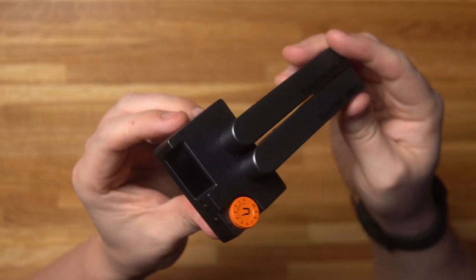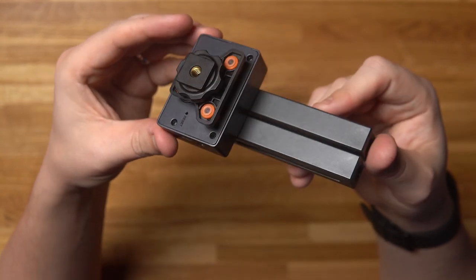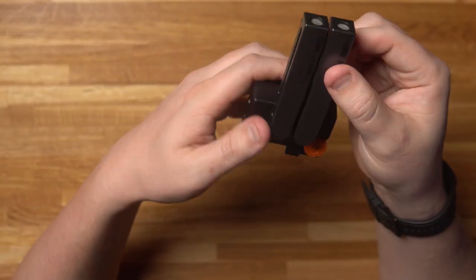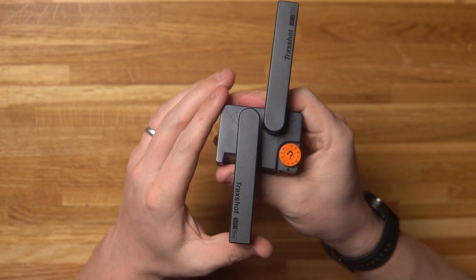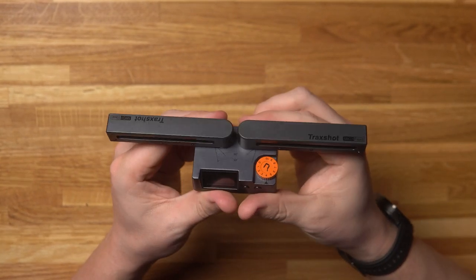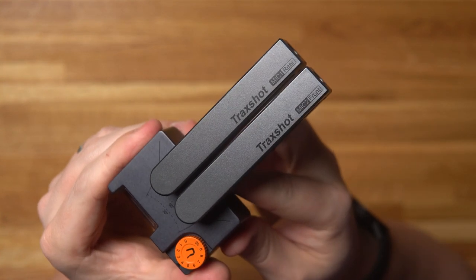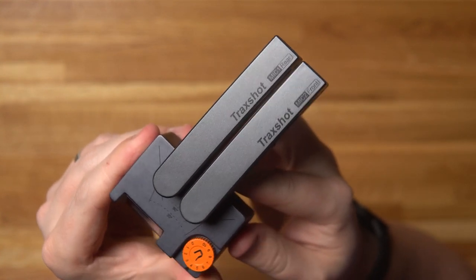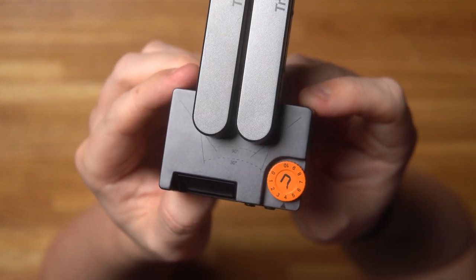Onto the microphone itself — it actually feels a bit lighter than I expected, and to be honest I thought it was going to be of metal construction. It seems to be fully plastic but it does feel like a very nice build quality. The microphones themselves can move 180 degrees to either point forwards or backwards. They're marked to tell you which one should be pointing forwards and which should be pointing backwards. There's also a faint diagram on the top which tells you the angle of your microphones.